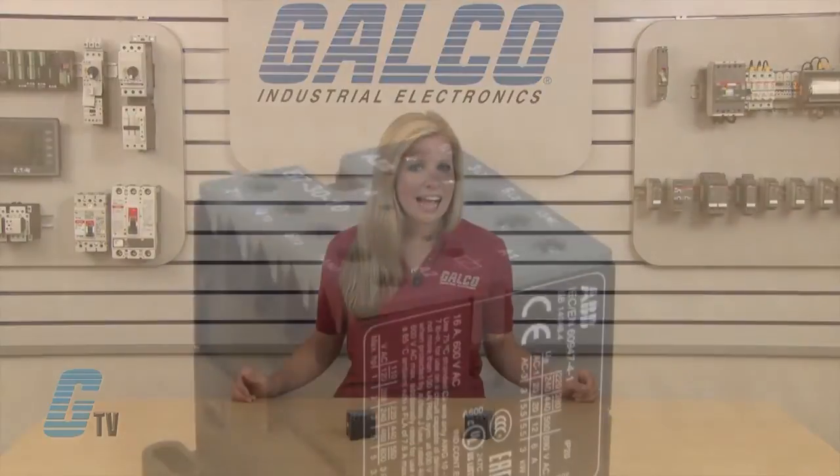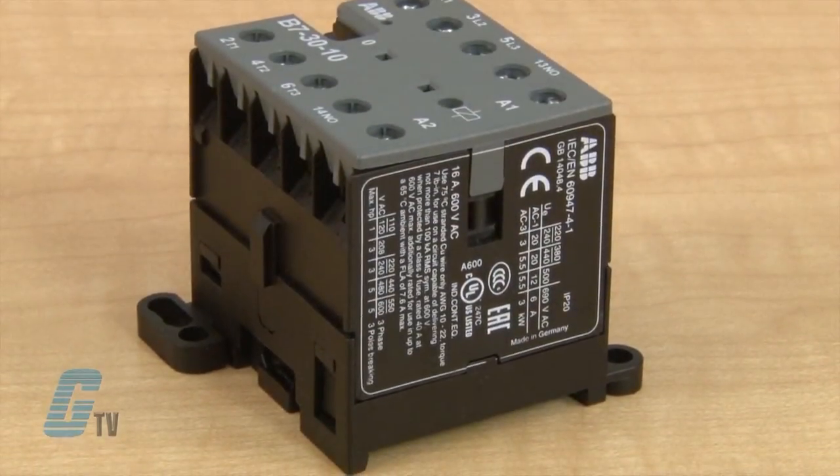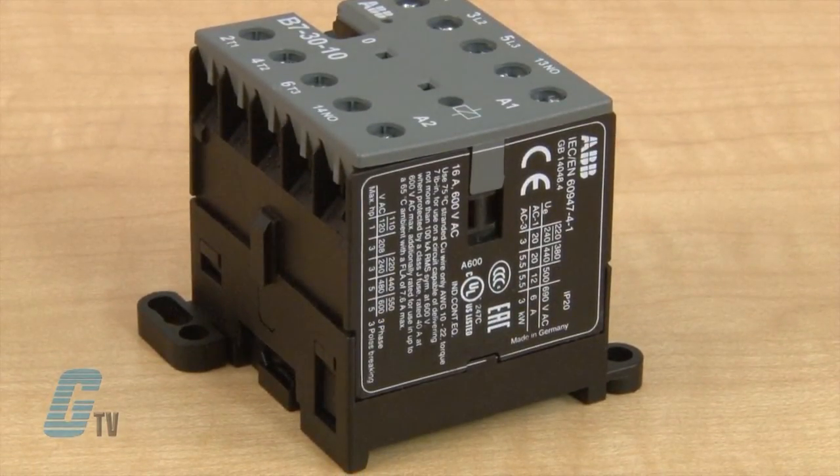Both can be used for switching resistive or motor loads up to 690 volts AC. The contactors are designed with three main poles and one built-in auxiliary contact.